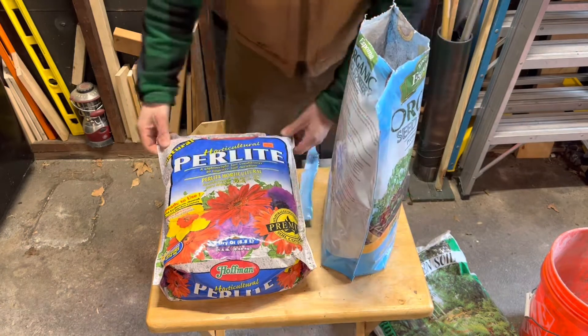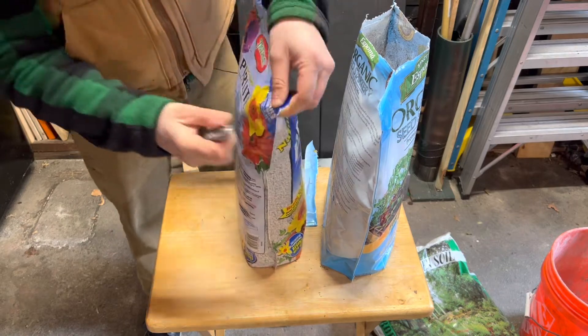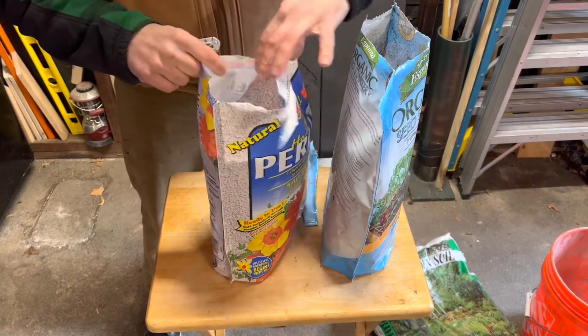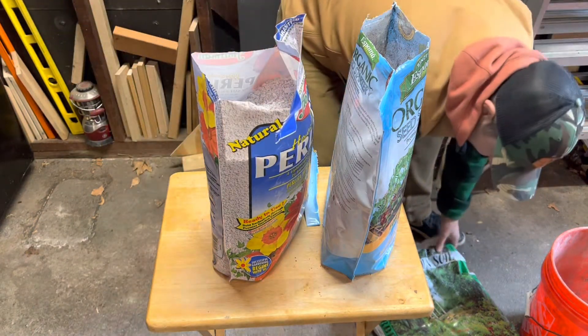I'm trying to show you something that's going to keep the soil more aerated and essentially more dry, because the roots you're trying to grow need air and moisture — but not a bog of sogginess that promotes bacteria and rot to develop on your cuttings before they make roots. So what I'm doing with the seed starting soil and the perlite is trying to create a lighter, airier, less dense soil.